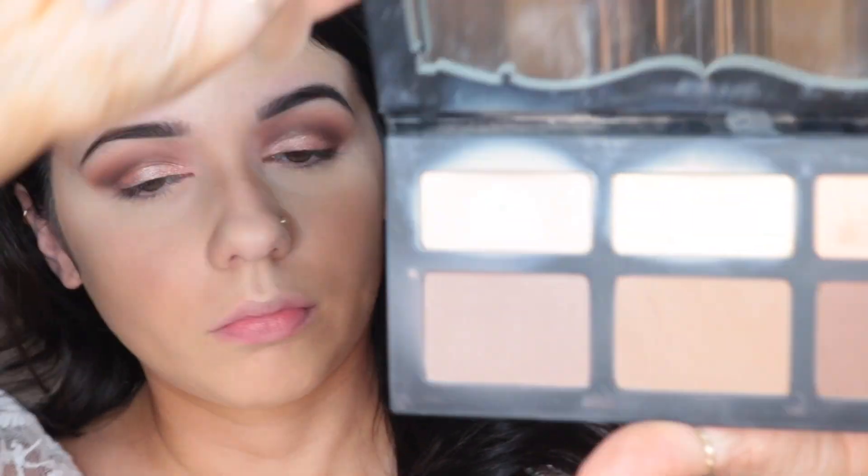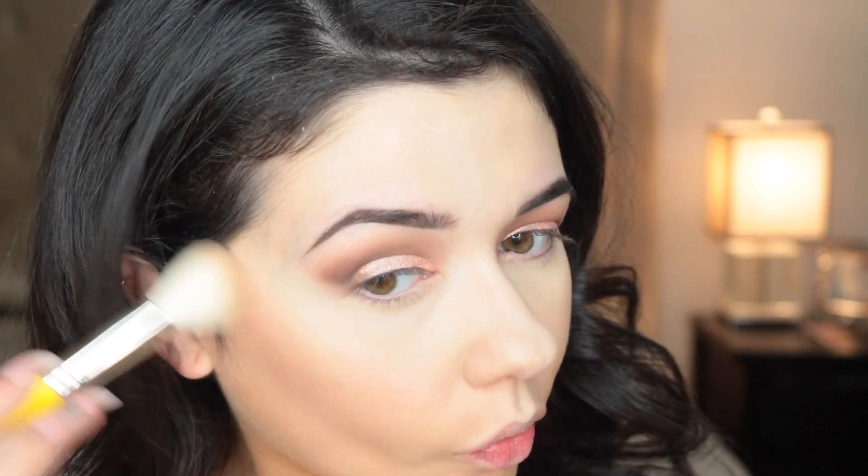To contour my face, I'm taking the Shade and Light palette, using the lightest shade and a Bdellium Tools brush — I'll leave all the brush numbers below. I put that right underneath my cheekbone, bring it towards my mouth, and apply it to the sides of my forehead and underneath my chin. Then I'm taking the Benefit Hoola Bronzer with a Bdellium Tools brush and applying that to my cheeks to warm up my face. Then I'm using the Sigma Cor De Rosa blush, which I really like for springtime because it gives you a nice flush to the cheeks.